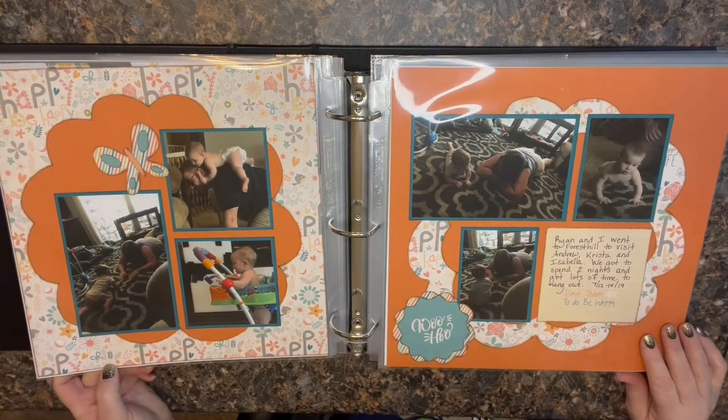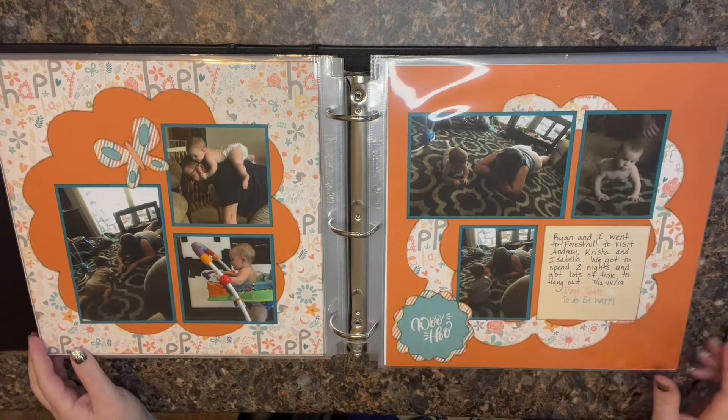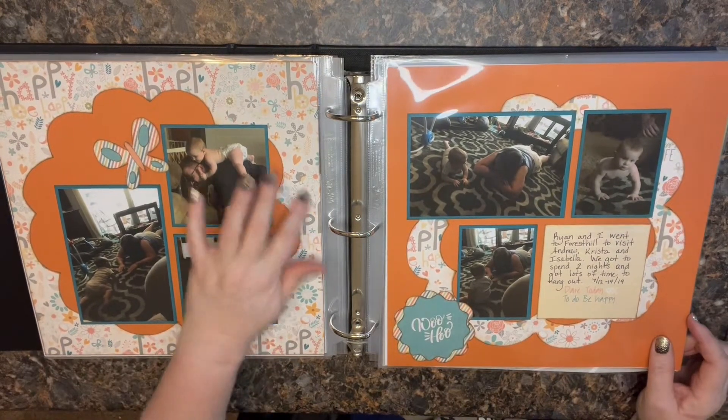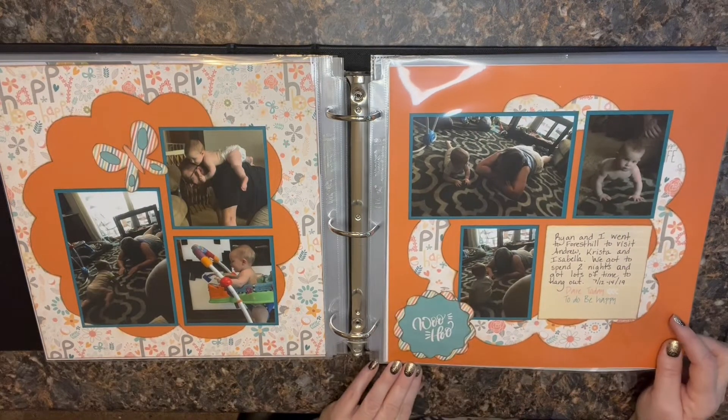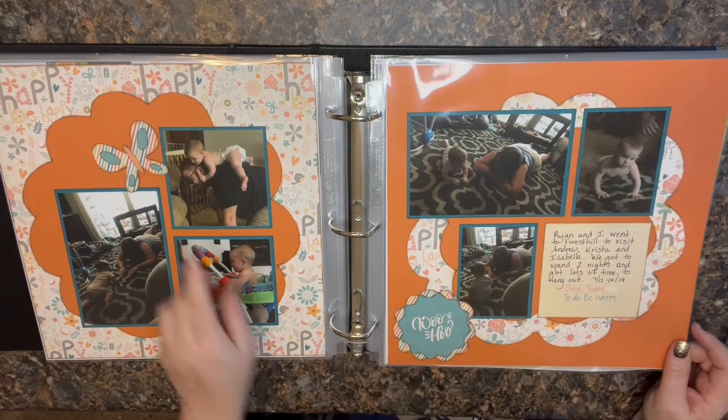This one is also Kiwi — this would have been a club kit from a while back that came with these really cool big templates. I had fun designing with that one. Flutter by!